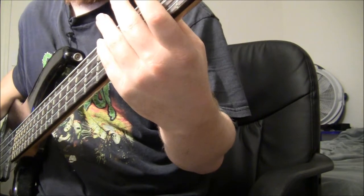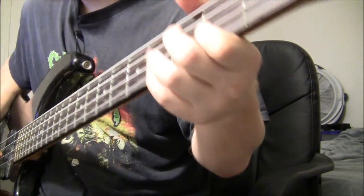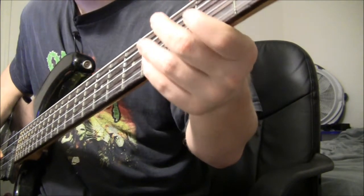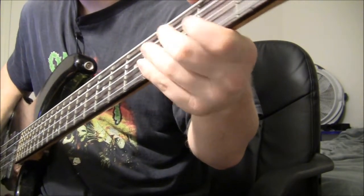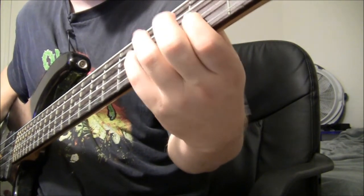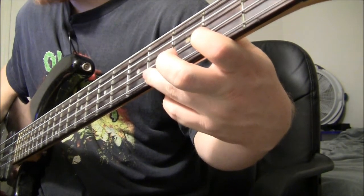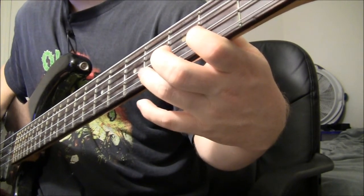So what you do here is you're playing the open A string, then the 3rd and 4th fret of the A, and going to the D string 2nd fret and G string 2nd fret, and then playing the open G. You're going to hammer on from the 2nd fret of the D string to the 4th fret of the G string.